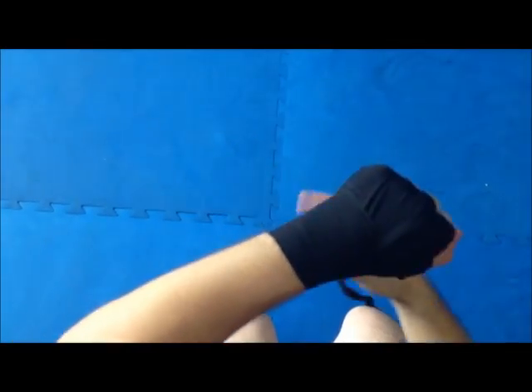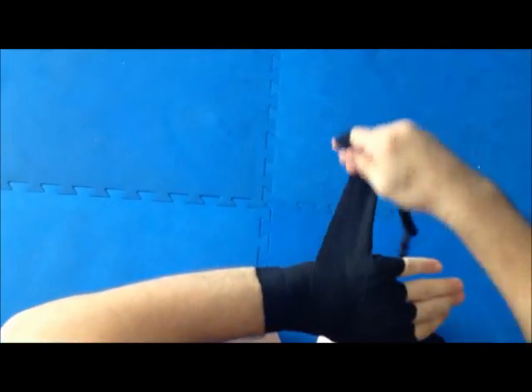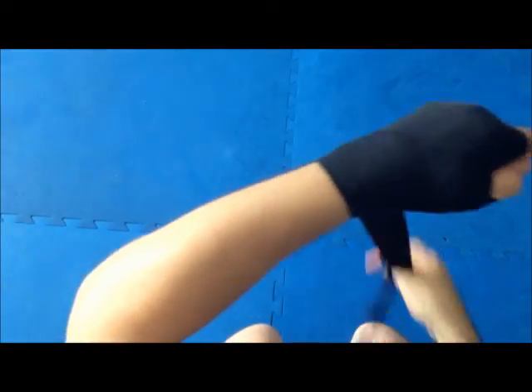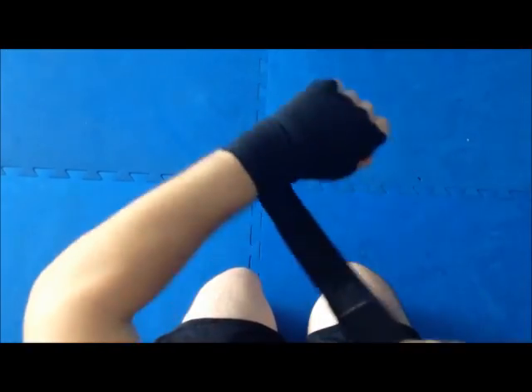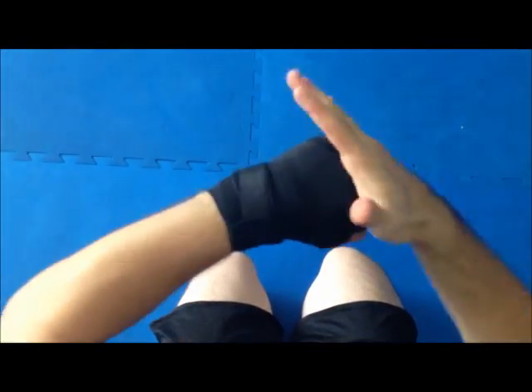Now it's just a matter of securing it off. Some people prefer more support at the hand, some people prefer more down towards the wrist — you decide which one's best for you. I like to secure off the finger line, just to close the palming, and then with the remainder I just work through and start to tighten down the wrist until eventually you run out of the gauze, and then it's on nice and tight and it firms the fist.